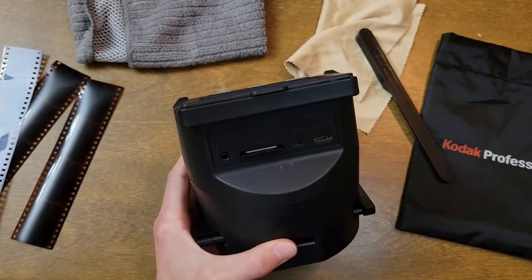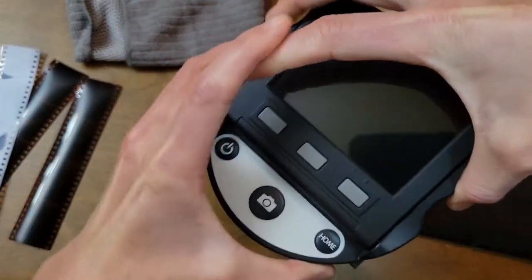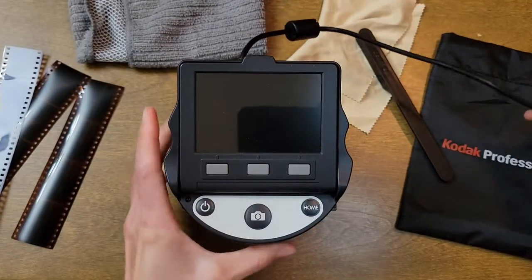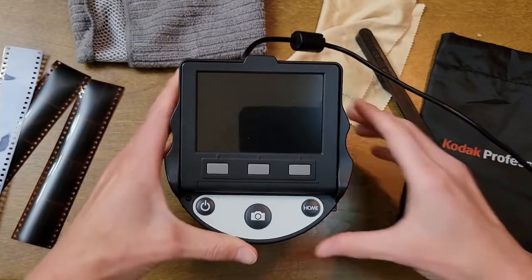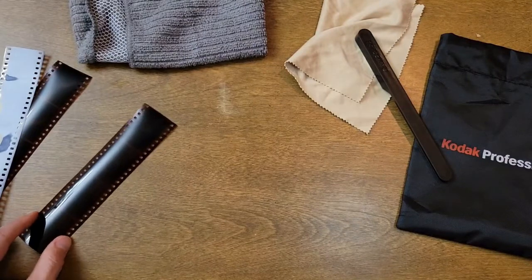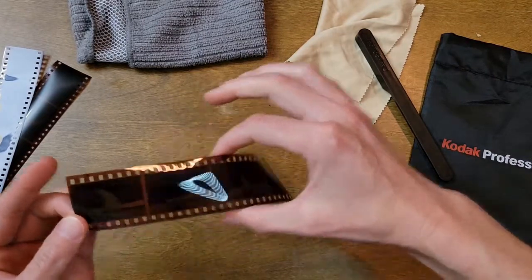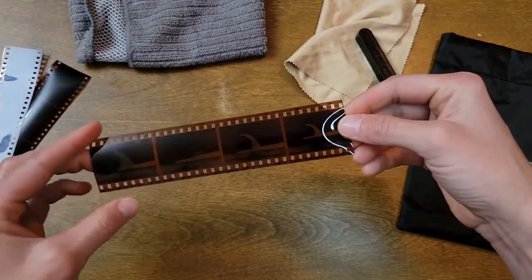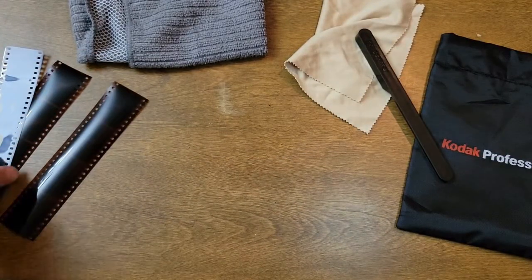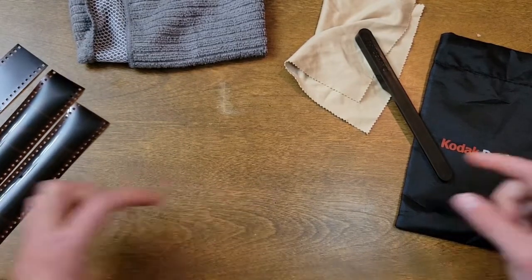Before you get started, you want to make sure that the scanner is plugged into a wall outlet. Of course, you do need the film that you are going to scan. Typically when I do this, I just have the entire strip of film. I've already pre-cut this because I've scanned these before, but usually I just run the whole strip through. You don't have to cut it beforehand — it's up to you.